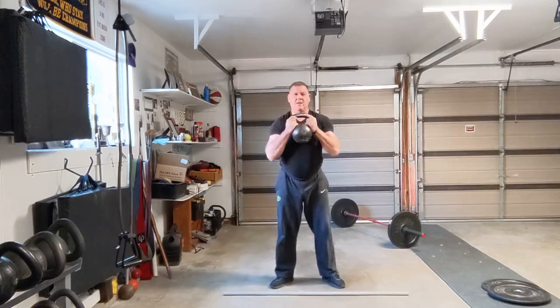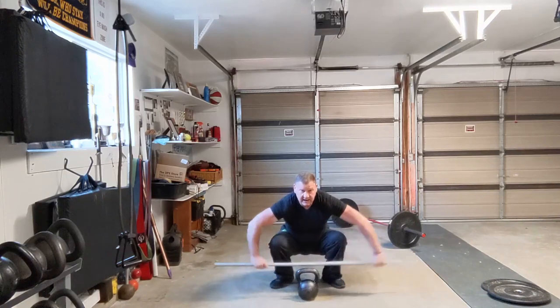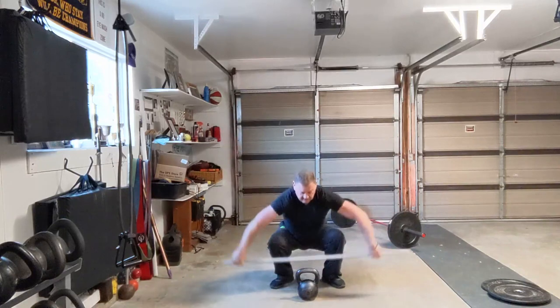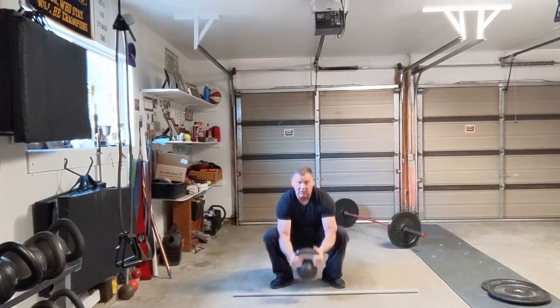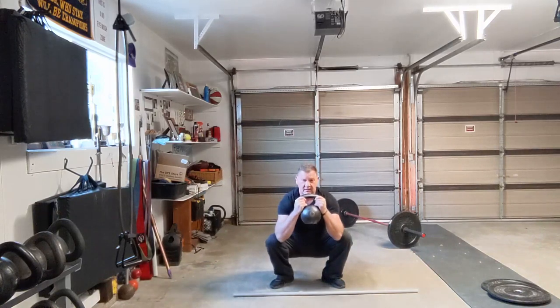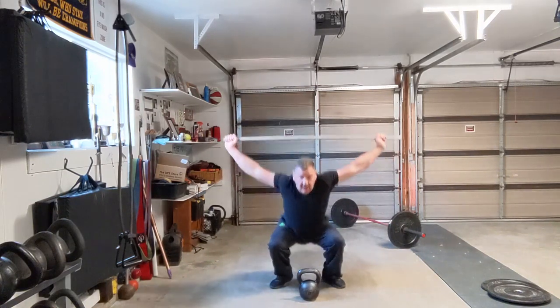Stand up, down, curl, stick, up — repeating the cycle: down, curl, up, down, curl, and then up.